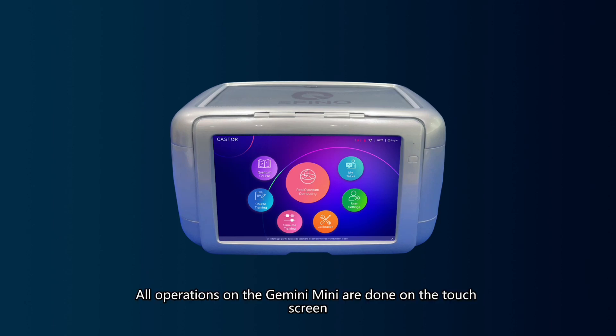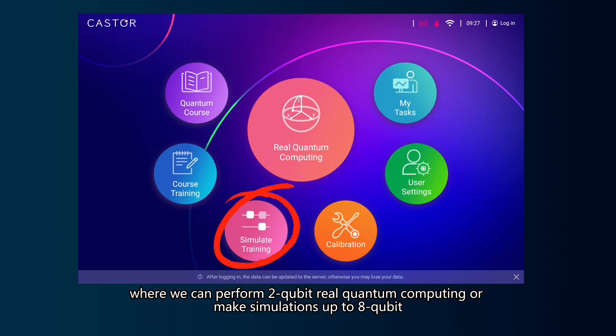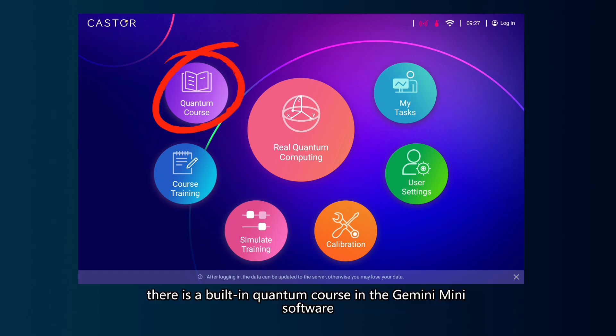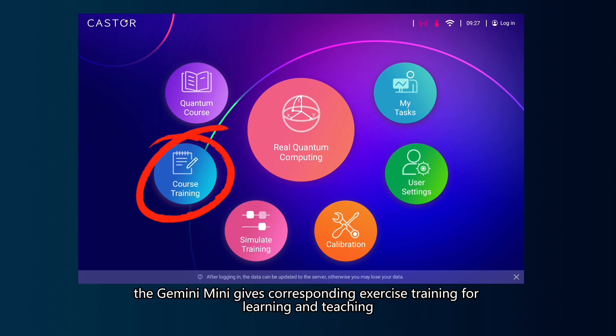All operations on the Gemini Mini are done on the touch screen, where we can perform two-qubit real quantum computing or make simulations up to 8 qubits. In addition, there is a built-in quantum course in the Gemini Mini software, and according to the course, the Gemini Mini gives corresponding exercise training for learning and teaching.